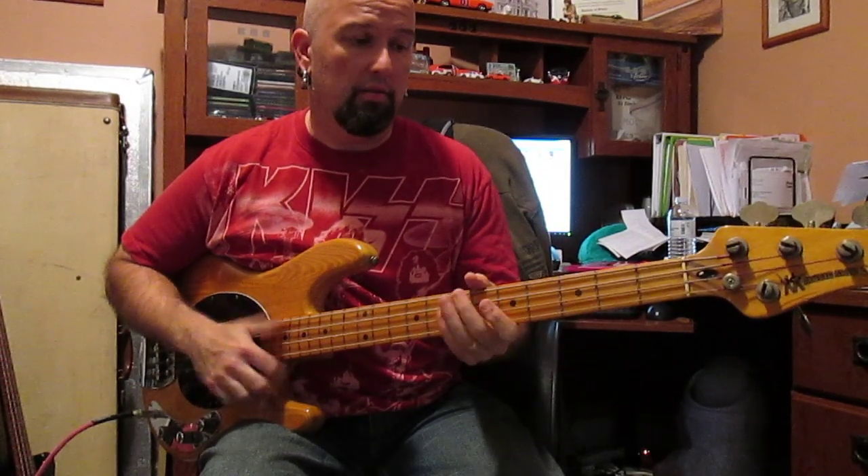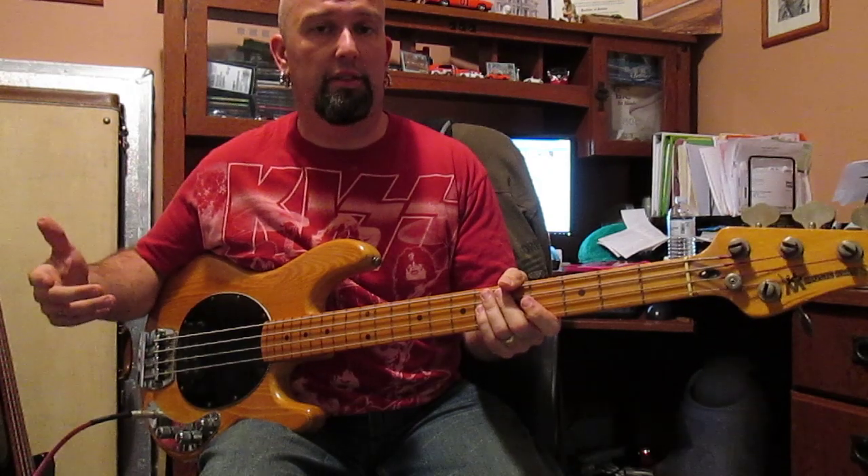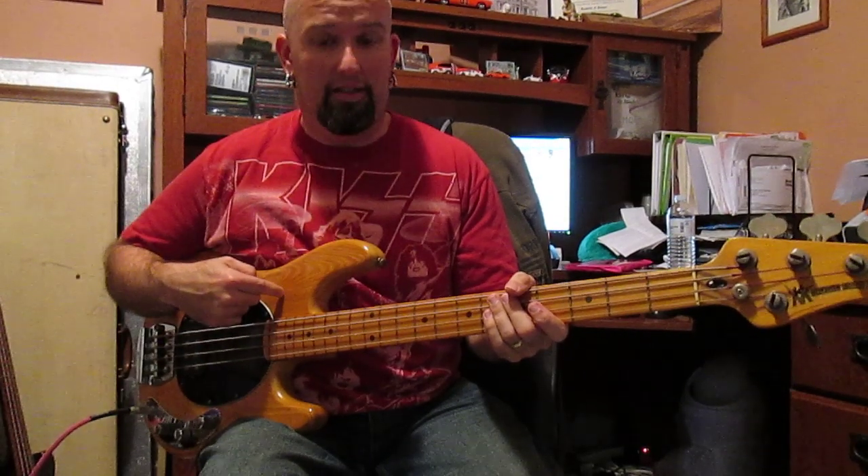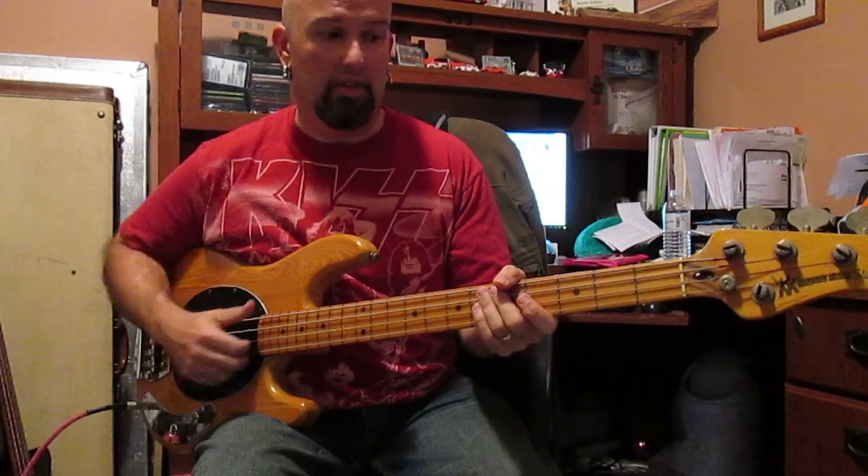Today we have two new things. We have a '78 Stingray. This thing is completely stock — I took it apart. It has the epoxy preamp. The pots are dated '77. The body is dated '77 and the neck is dated '78.